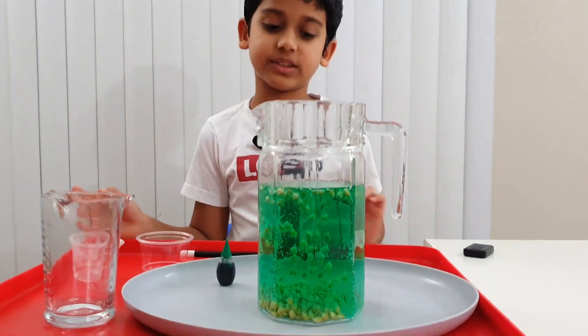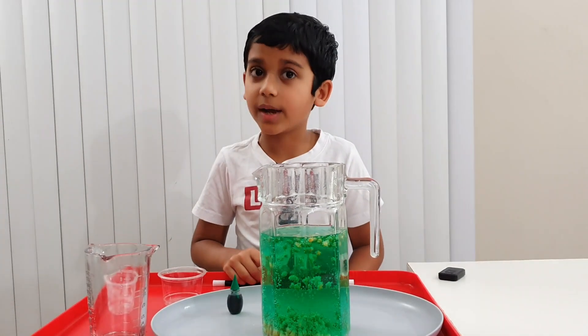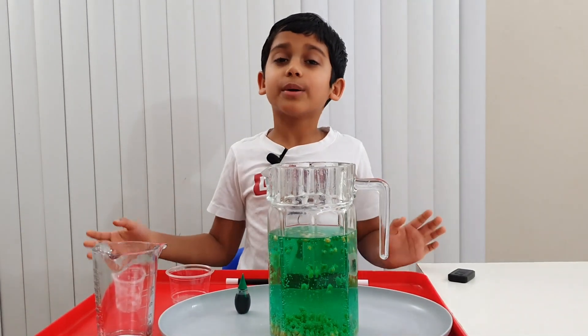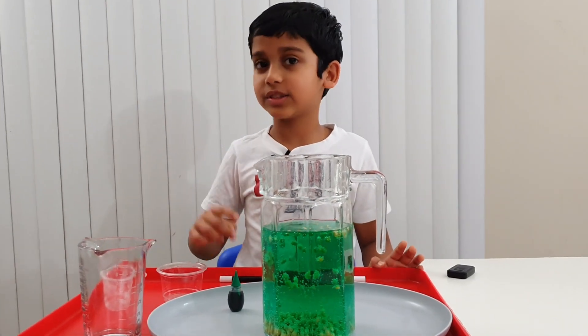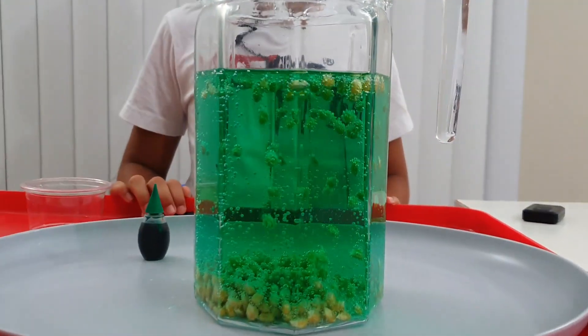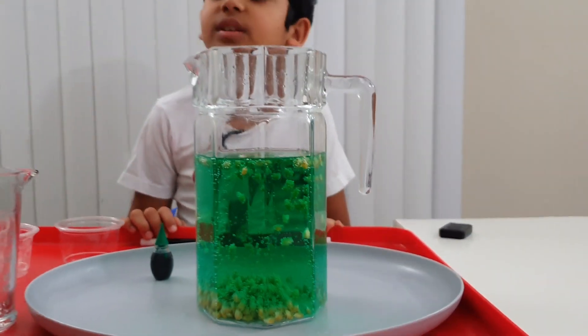It's like they're also bouncing. Bye guys! And before we leave, don't forget to subscribe, turn on notifications, give this a like, and share it with your friends and family and try this experiment. Bye! This chemical reaction is happening really long.